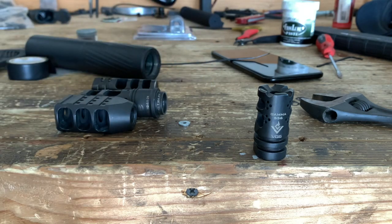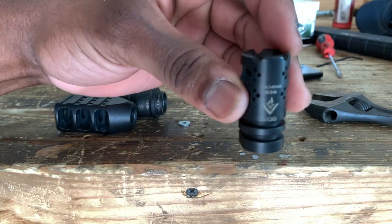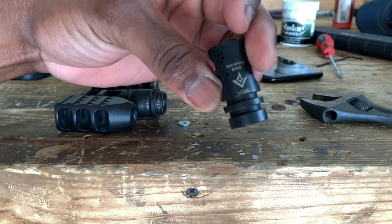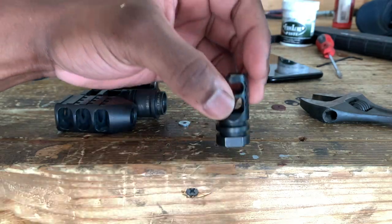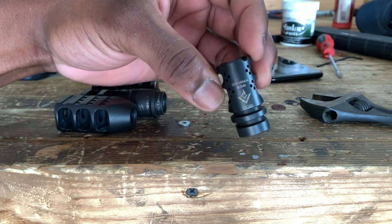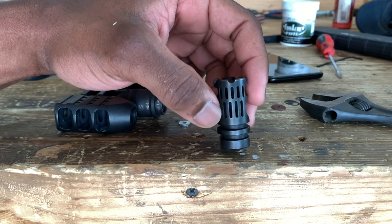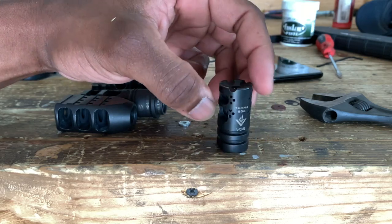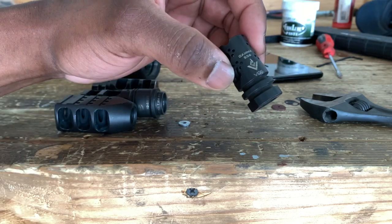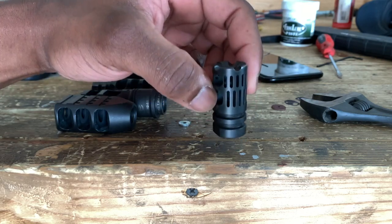The Gamma 556 — we have the logo and 12 ports right here with the logo, and on the opposite side we have some more. When I looked at this Gamma, because you don't have any holes down here to weld it on the barrel, I just automatically assumed the logo is going to face up. Nope. It's facing down — the logo faces down and these slits would be facing up. I had the logo facing up in the video and that is incorrect. You want these slits facing up.